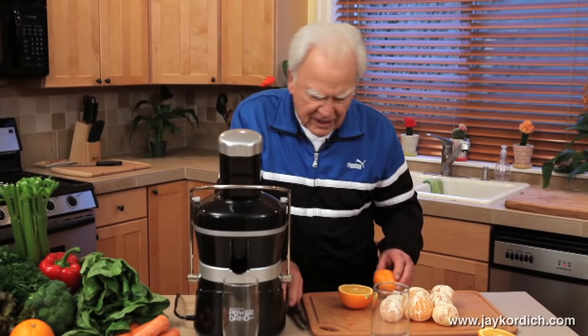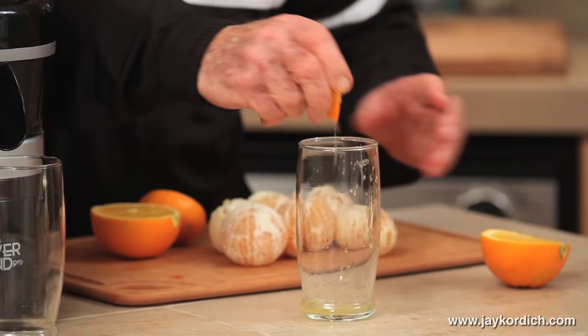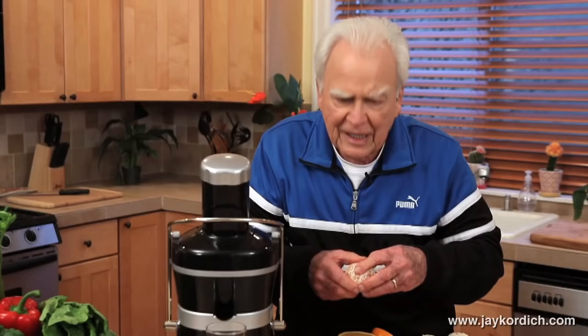Let's say you did — you take a tangerine, you'd cut it in half like this. Then you would use a little squeezer and out comes a little bit of sour water. That's not what you're going to do. You're going to take that peeling off, but you're going to save the white pulp — because when you use that white pulp in the orange, the tangerine, or the grapefruit, you're literally going to save your life.